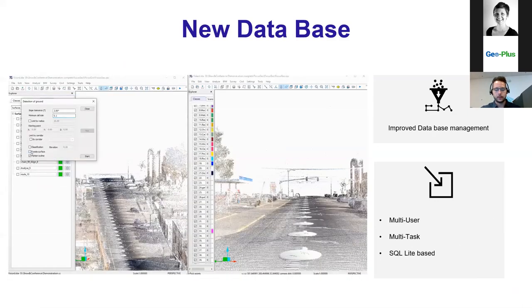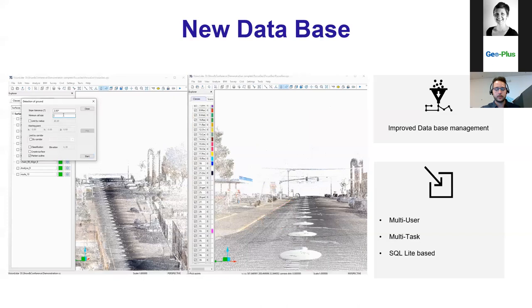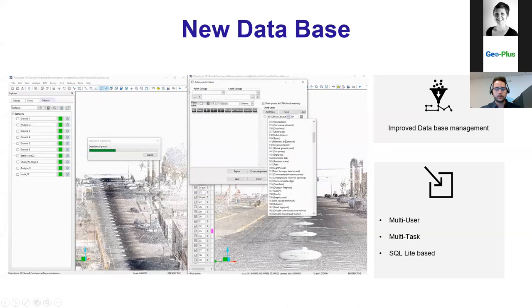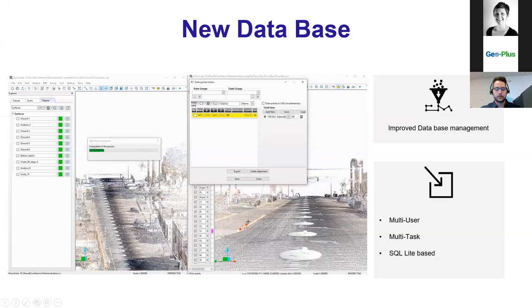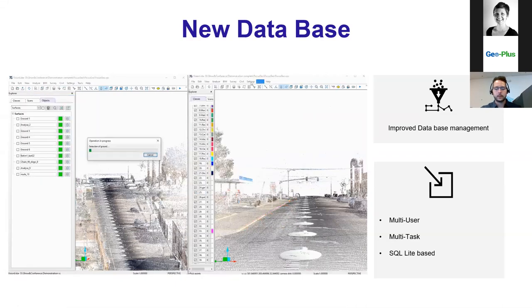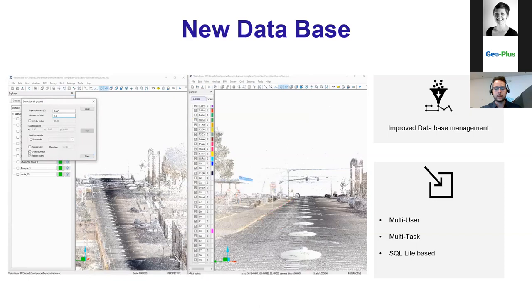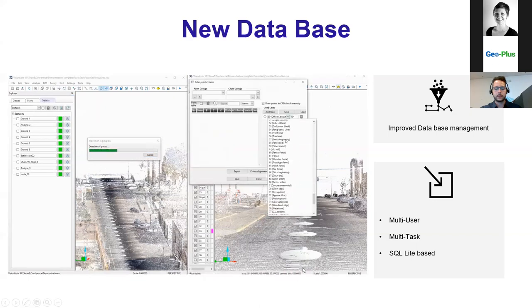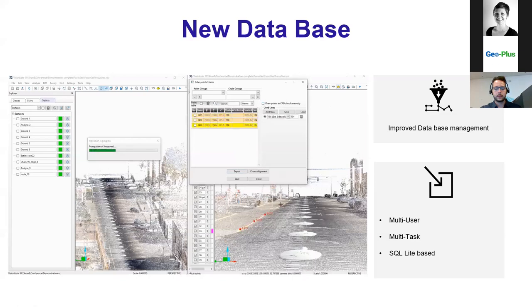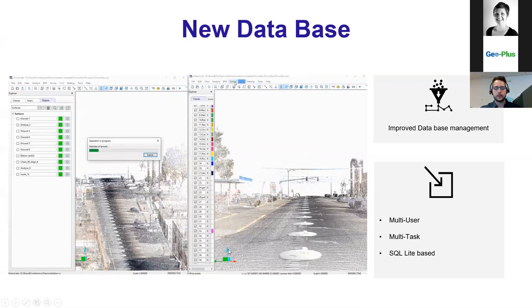The new database format for Vision LiDAR 2020 switched to SQLite-based database, which now allows multiple users to work on the same project at once. As you can see on screen, on the left we're doing ground extraction while on the right we're doing curb extraction simultaneously. This means if you have two or three technicians, instead of only one working while others wait, you can split your scan into three or four parts and have them all work at the same time on each part, speeding up production of all your extractions. Everything extracted by each technician is saved within the same project.